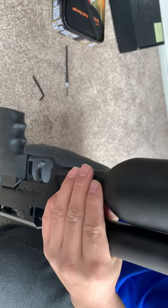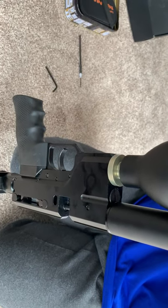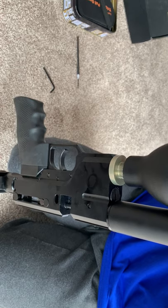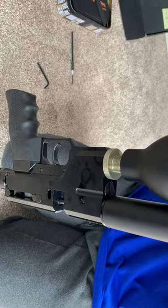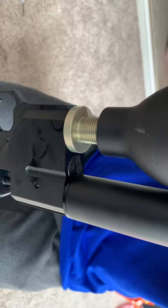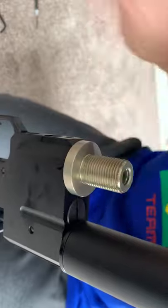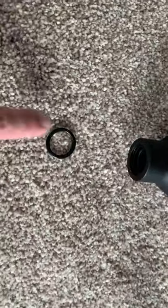Unscrew the tank — it's not that hard, very easy. Turn it counterclockwise. Make sure there's no air inside, and also check the O-ring on the tank as well.